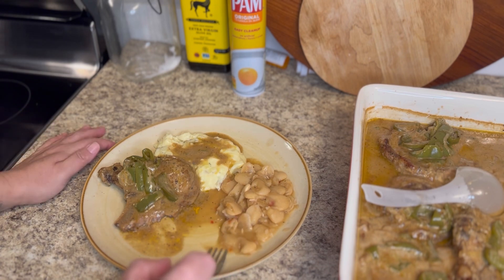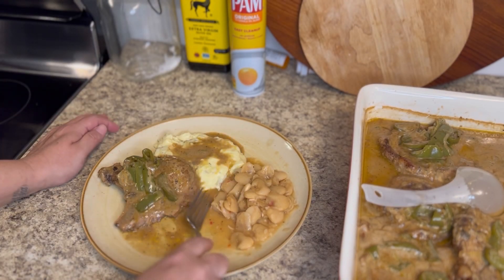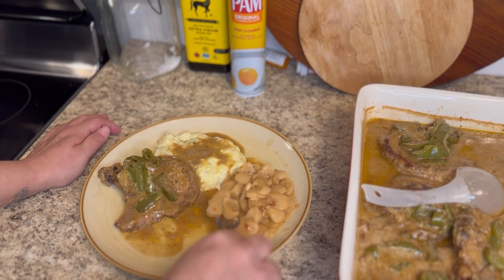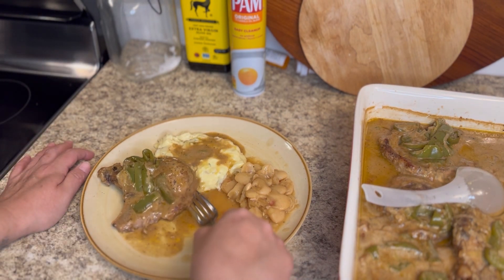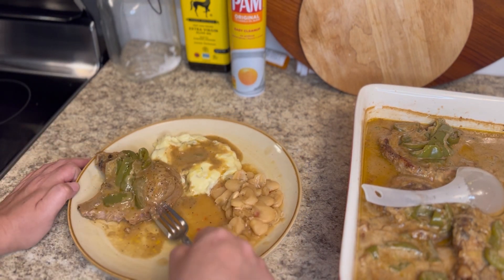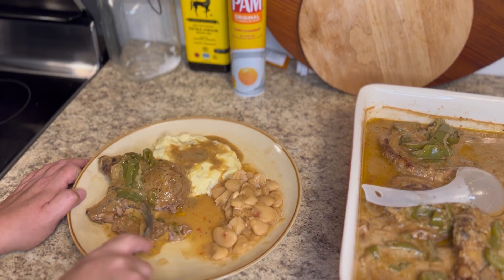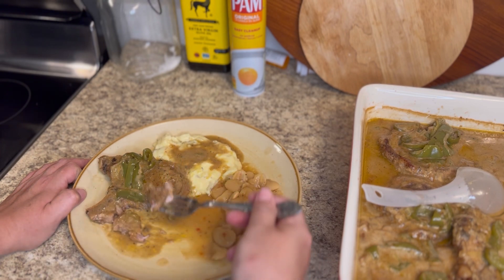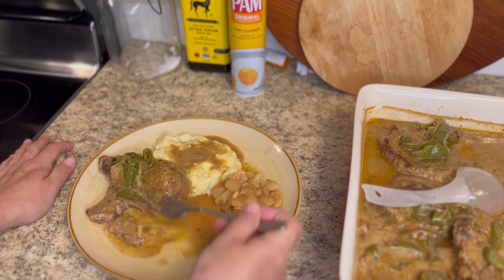I smothered these the same way that I did my smothered chicken — my lazy easy way smothered chicken. If you haven't seen that video, it is listed down with the rest of my videos in my playlist. I did change this one up a little bit because I was using pork chops this time.